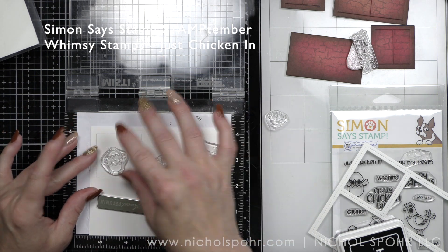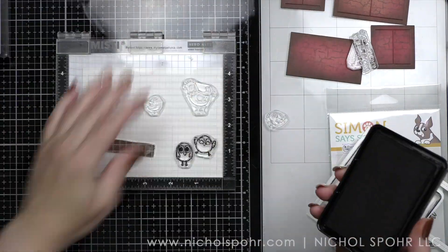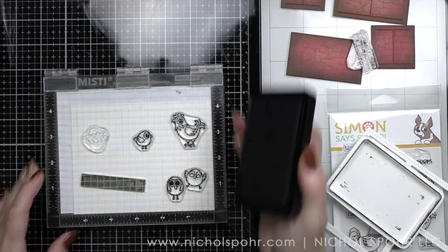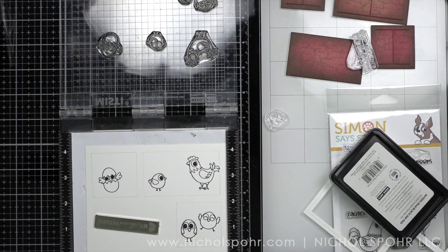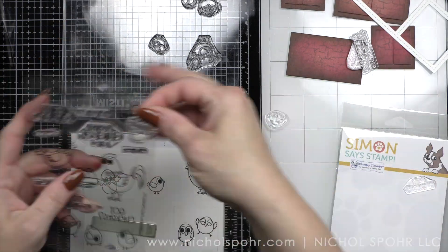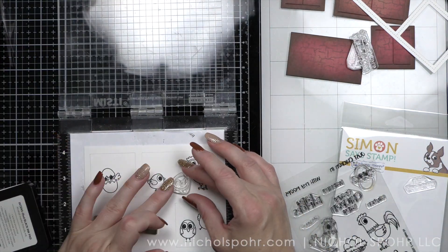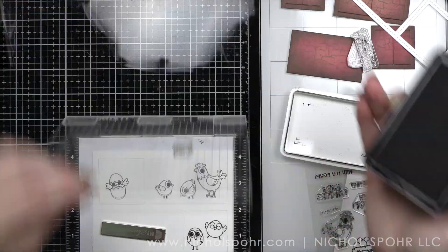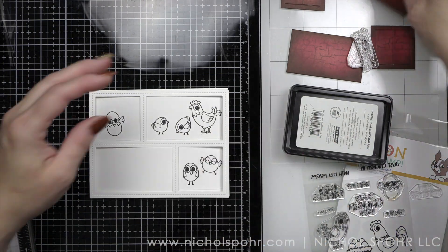I'm going to take my images from the Just Chicken Inn stamp set and stamp those within the penciled boxes. I am not going to have to worry about erasing those. The doors actually open up a little smaller than the actual opening of the frame, so I'm going to be able to use that as a guide. I am stamping chickens and little baby chicks in each of these windows and then I'm going to color all of them in. I'm not going to stamp my rooster or basket of eggs yet — that's going to go on the fourth and final panel that I'm not using doors on.